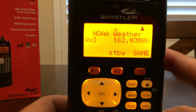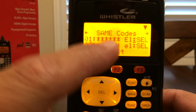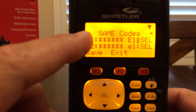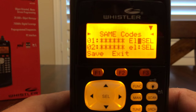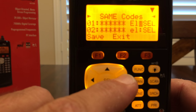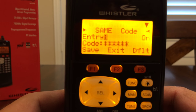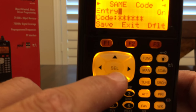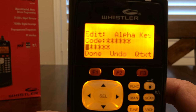In order to program in your code, press the F3 soft key right there. This gets you into the programming, and you'll see different SAME codes. If you travel around the country or around your state, you can program in different codes depending on where you are — even separate codes for each county. Press the right arrow, and it will say 'entry on,' meaning this particular entry is turned on. Now we're going to enter in the code by arrowing down and then arrowing right to where you program in your specific code.